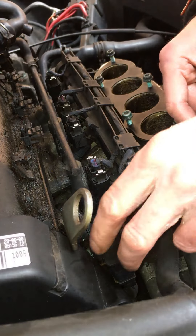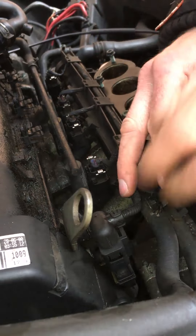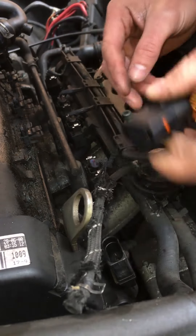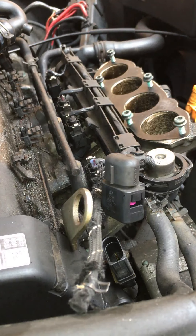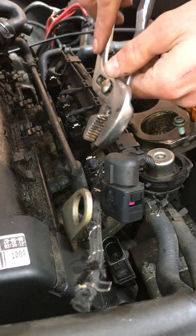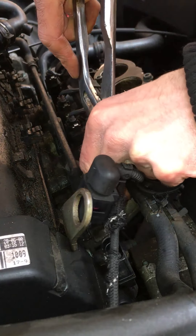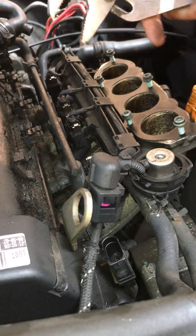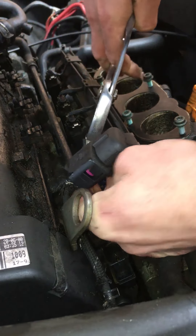Right, so there's a big plug there. These four plugs on top of the injectors — just squeeze them together and pop them off.